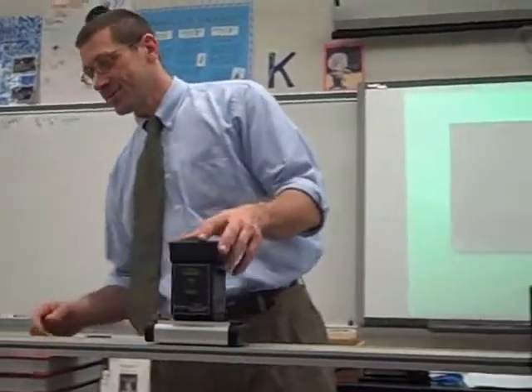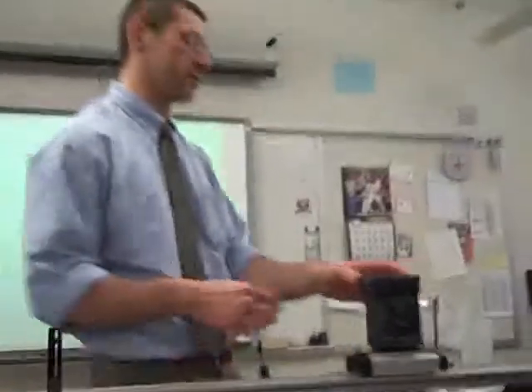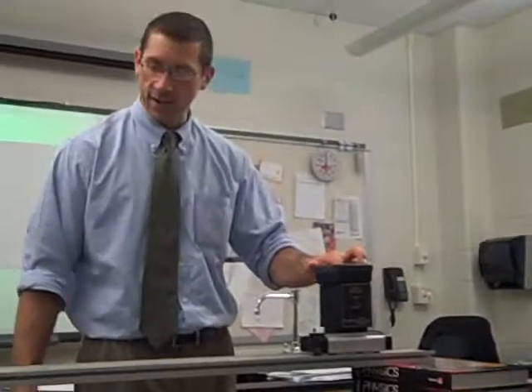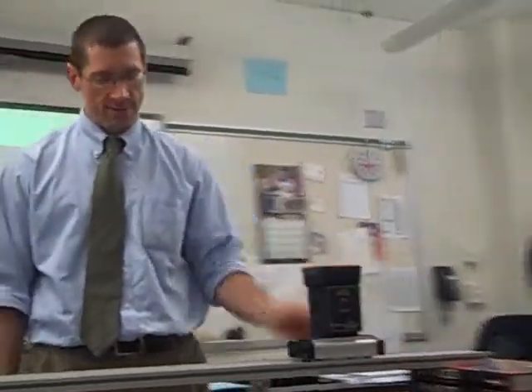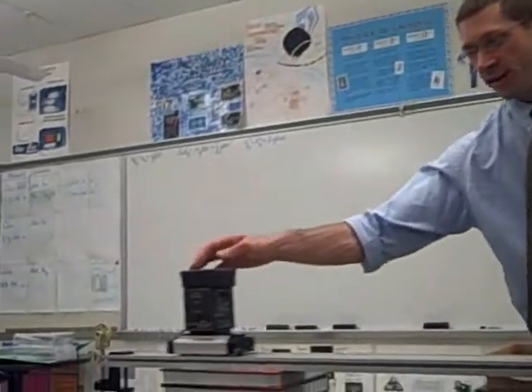Sometimes I have to line it up so it shoots up straight — if it's not shooting straight it won't work. We'll try it once and maybe I'll have to calibrate it; it was working earlier. There we go. Now I'll do it faster.